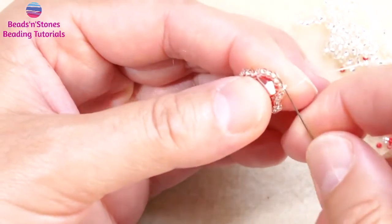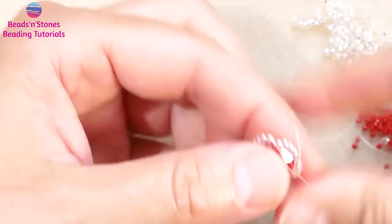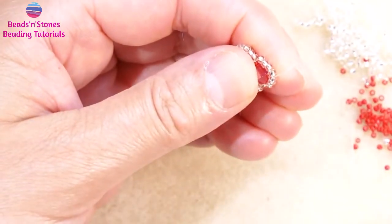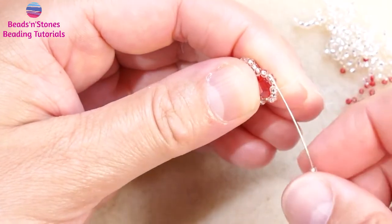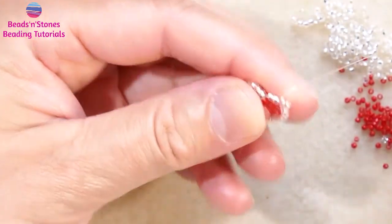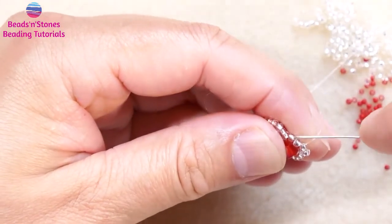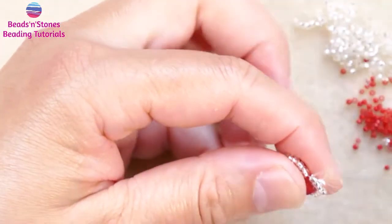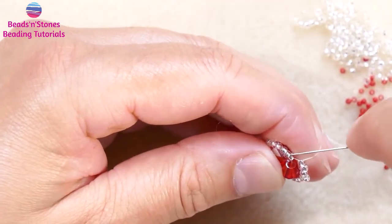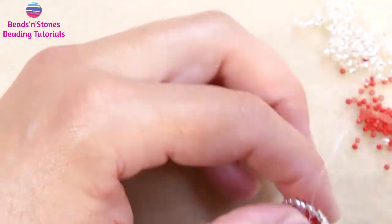Now we start working the peyote. When we work the peyote stitch we must make sure that the first row is an even number of beads. In this case we have 24 around, from the loops around the bicones plus three in between the loops, so this is 27.